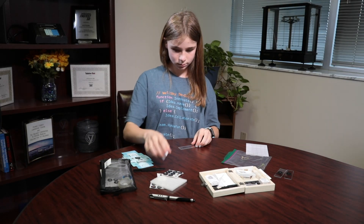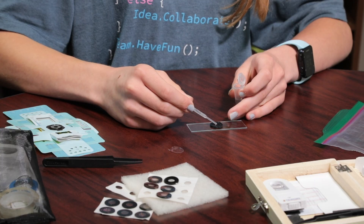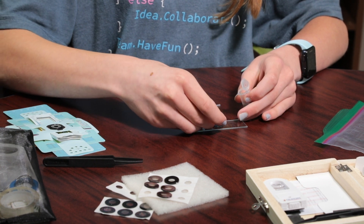Use a glass slide and thicker ring sticker to create a well for your water sample, and use a pipette to fill it almost to the top. Use the cover of the ring sticker to seal in the water.